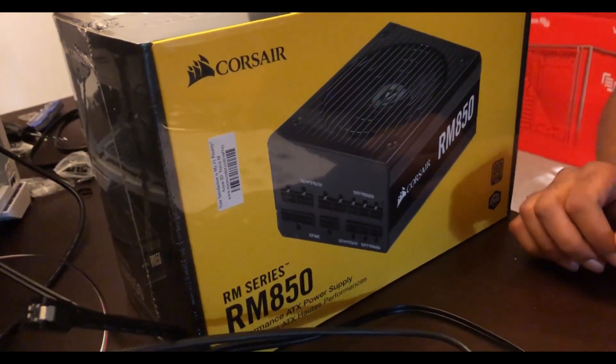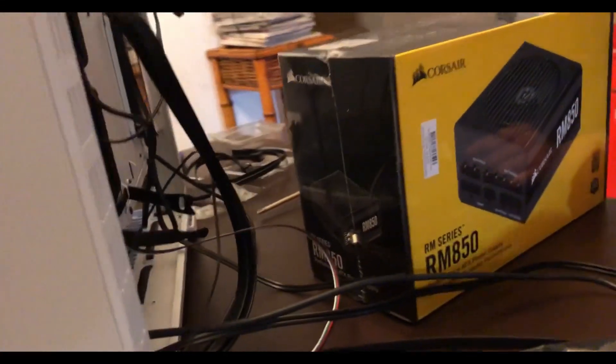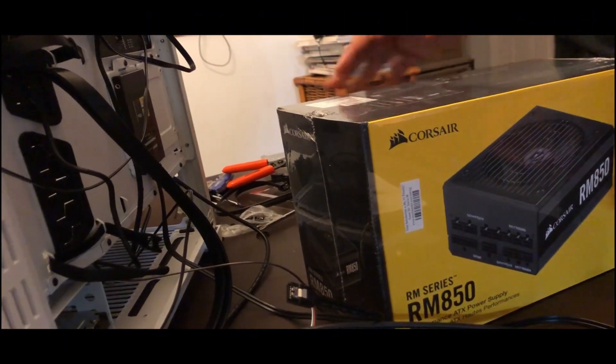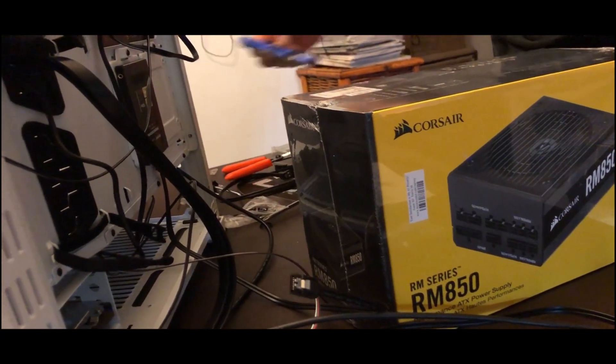I went with an 80 Plus Gold power supply because this is a long-term build. I'm gonna get a real good power supply so I don't have to worry about changing it within the next three or so years.